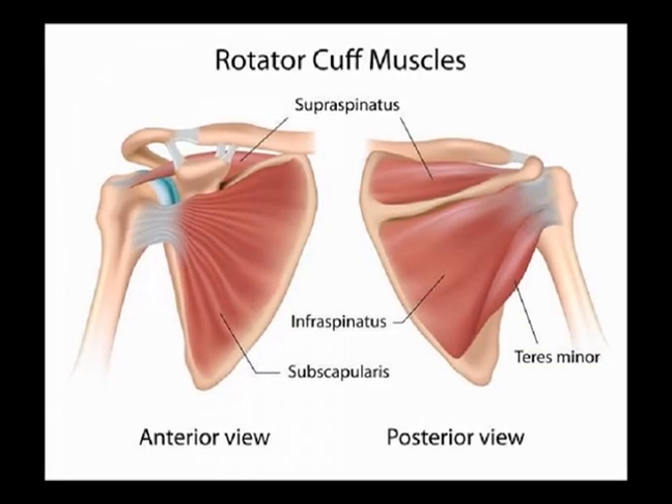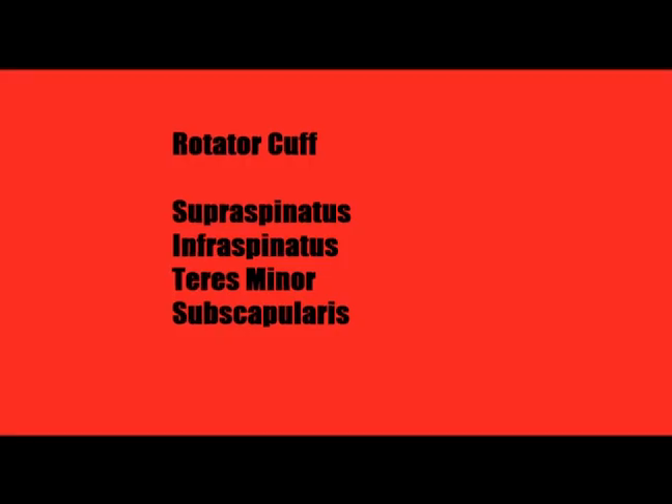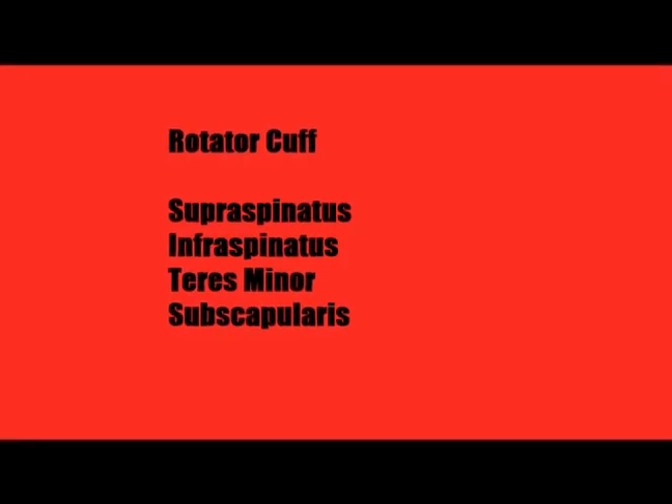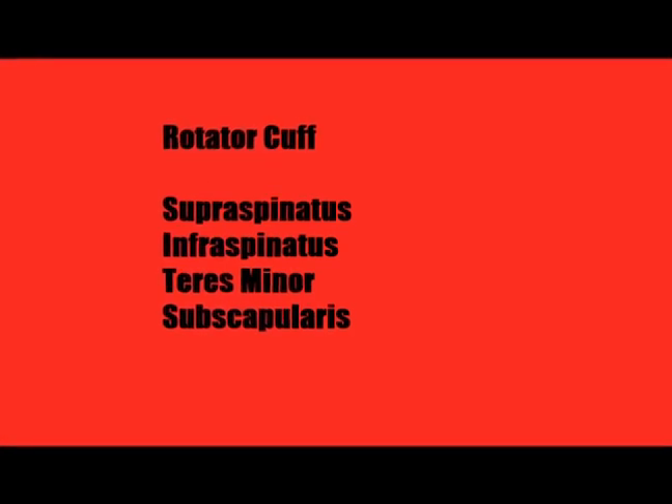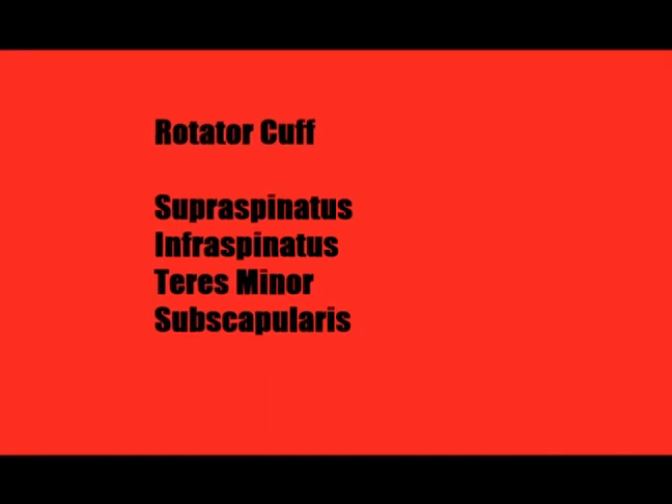The teres minor is one of the four rotator cuff muscles. To easily remember the rotator cuff, always use the acronym SITS. S is for the supraspinatus, I is for the infraspinatus, T is for the teres minor, and S is for the subscapularis.